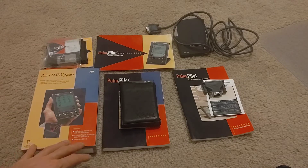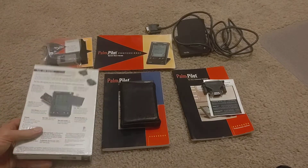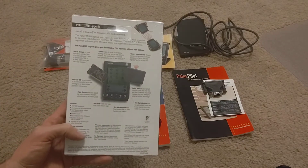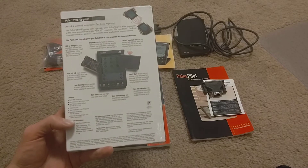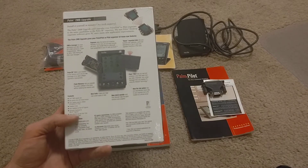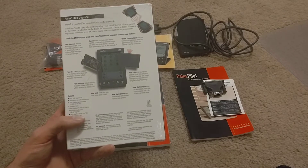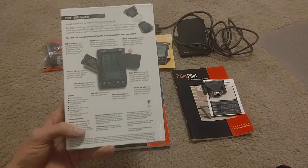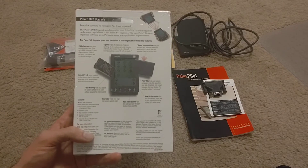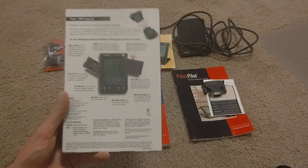This includes not just the upgrade RAM card, as you can see on the back, but a bunch of other stuff: a new memory door with infrared window, Palm desktop organizer software installation guide, basic handbook for the Palm 3 organizer, and a few other things for the new Palm 3. This is really good because it basically upgrades the Palm Pilot Pro to Palm 3 specs. It's still shrink-wrapped — brand new.